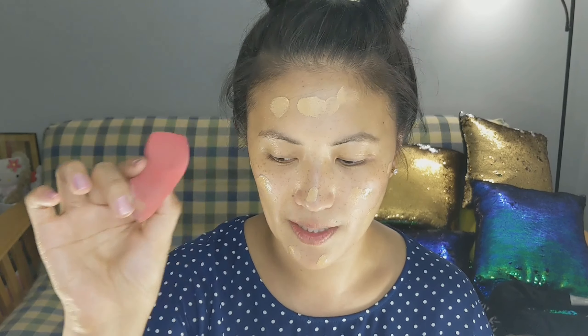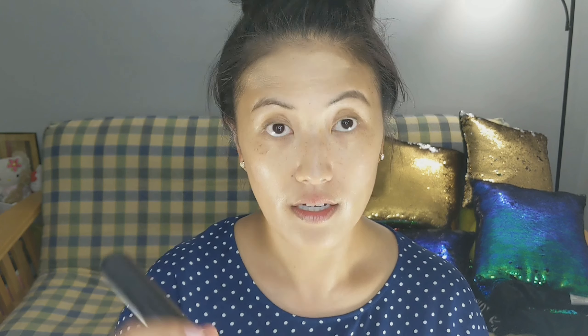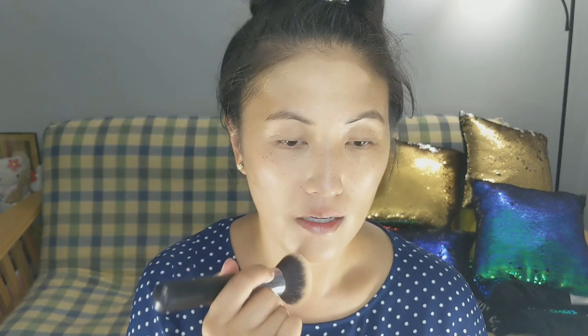You can use a sponge or a brush — whatever you want to use to put your foundation on. I'm going to start off by using this brush right here, and then with my Morphe brush, we're going to just blend all that out.